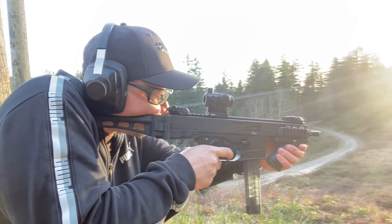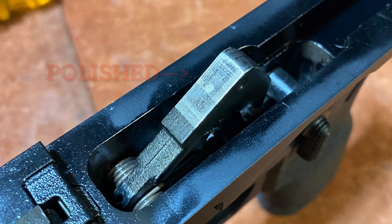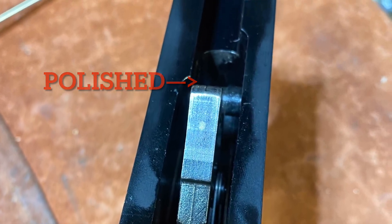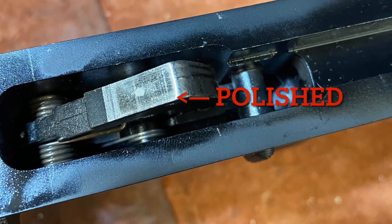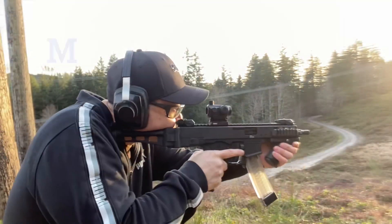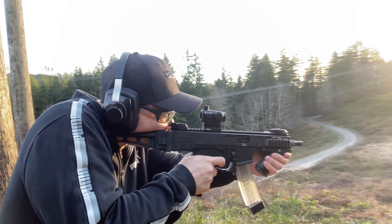Customer service at Lingle Industries and B&T were both excellent — they were shocked to hear about this, as they hadn't encountered this problem before. We were able to boil it down to a trigger issue. I polished it up, and after that it worked perfectly. The original surface on the trigger was a little rough with those steps; it was catching on the bolt and causing a malfunction.